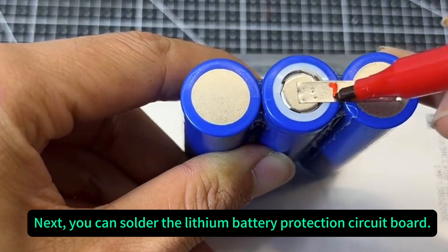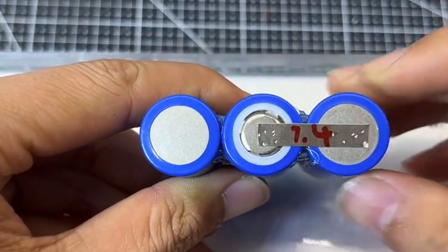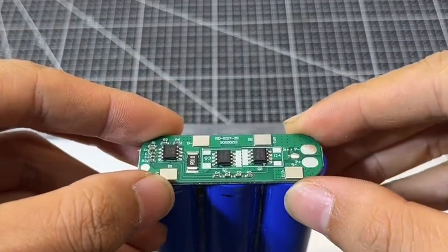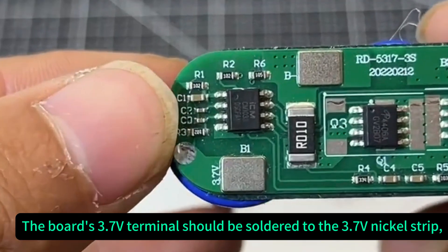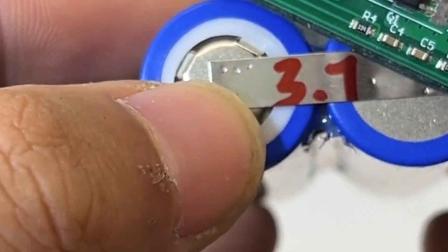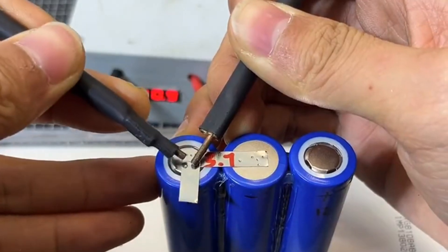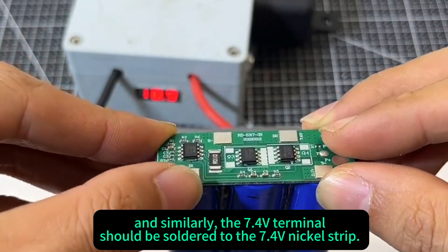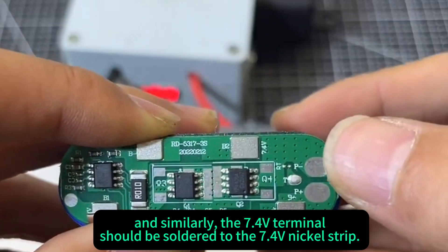Next, you can solder the lithium battery protection circuit board. The board's 3.7-volt terminal should be soldered to the 3.7-volt nickel strip. And similarly, the 7.4-volt terminal should be soldered to the 7.4-volt nickel strip.